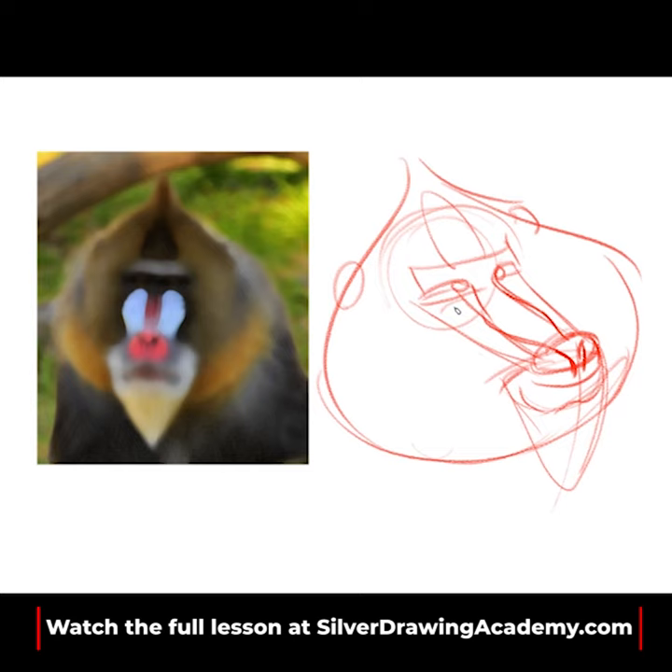Maybe you'll draw one, maybe you'll draw five. Thanks for watching — you can learn more by signing up at Silver Drawing Academy dot com.